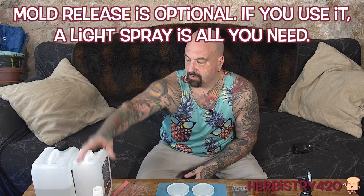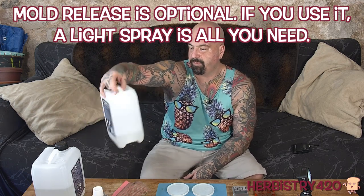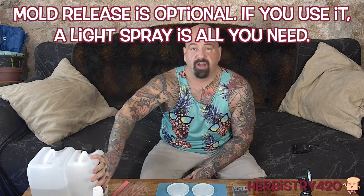So which resin should you use? I'm using this resin called Dipoxy. It's from a German company, and I buy it on Amazon. It's worked great for me. I use it to seal my paintings, to make different crafts, stuff like that. You could use whichever one you want. For example, this company Smooth-On makes a resin as well. There's a lot of different resins out there.